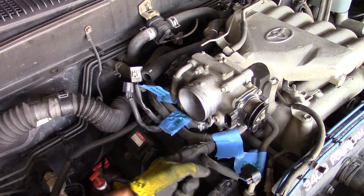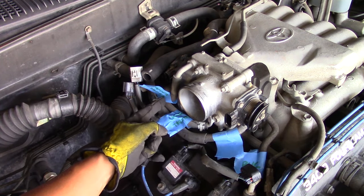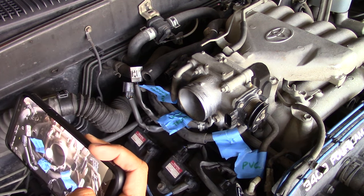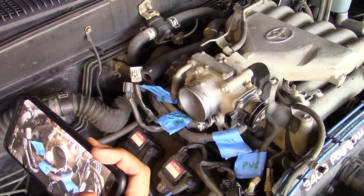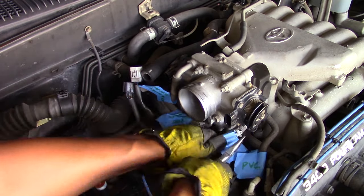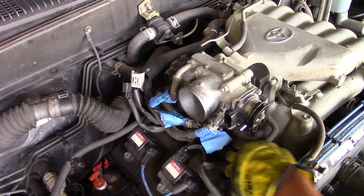There are various coolant hoses going to your throttle body and all around that area, so this is where I use tape and pen again — plenty of pictures serve as a reminder of where things go. It's a good idea to have a catch can or maybe a small towel to catch any residual coolant that may drip out.